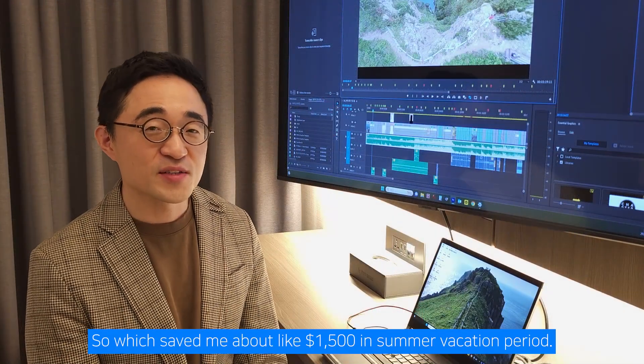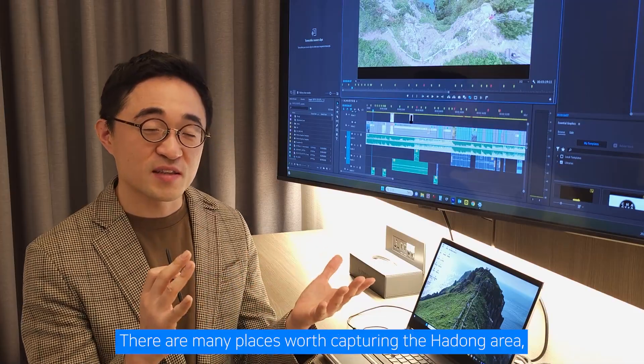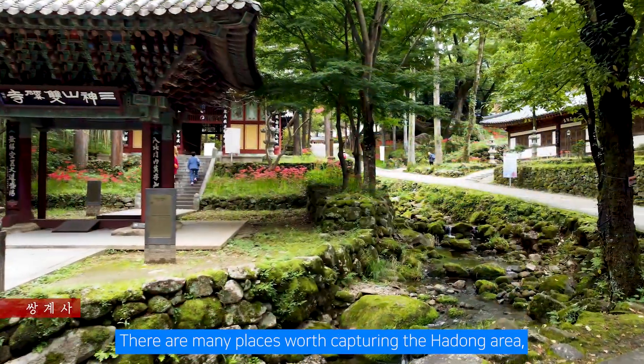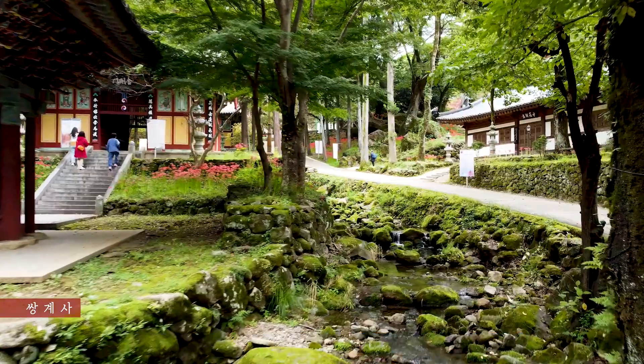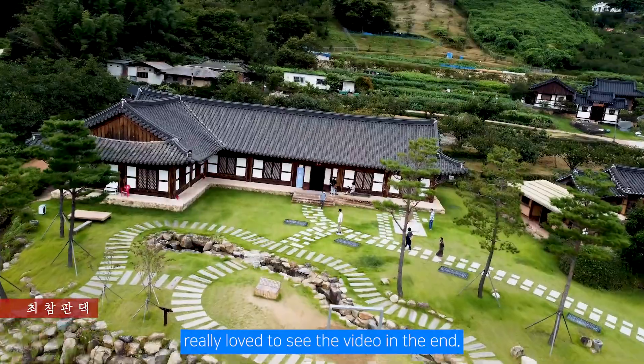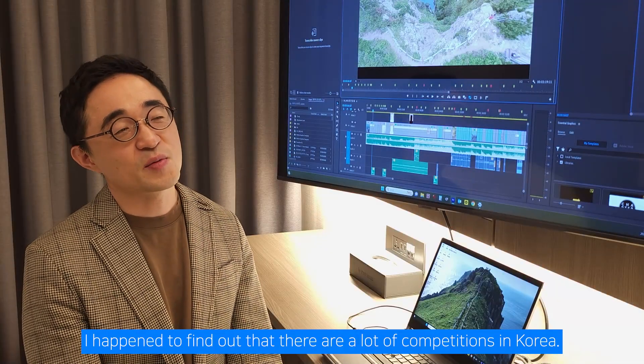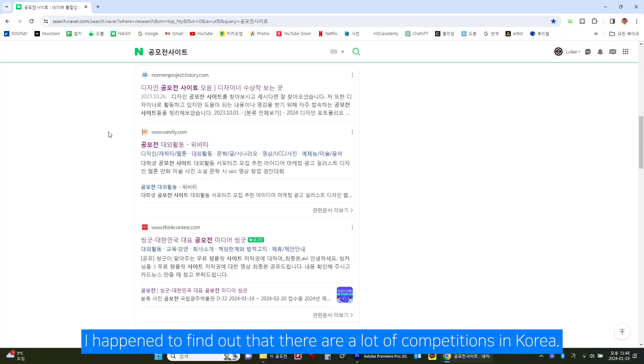I got three days for free in return for making the promotional video, which saved me about $1,500 during summer vacation. I took my family with me. There are many places worth capturing in the Hadong area, and I filmed those, and the pension owner really loved the video. When I came back, I happened to find out that there are a lot of competitions in Korea.